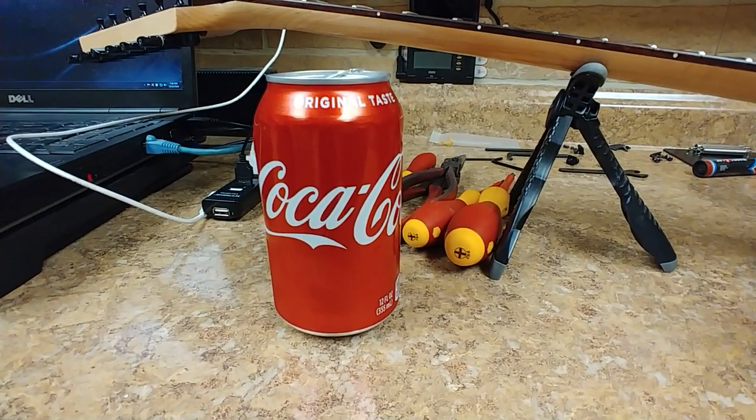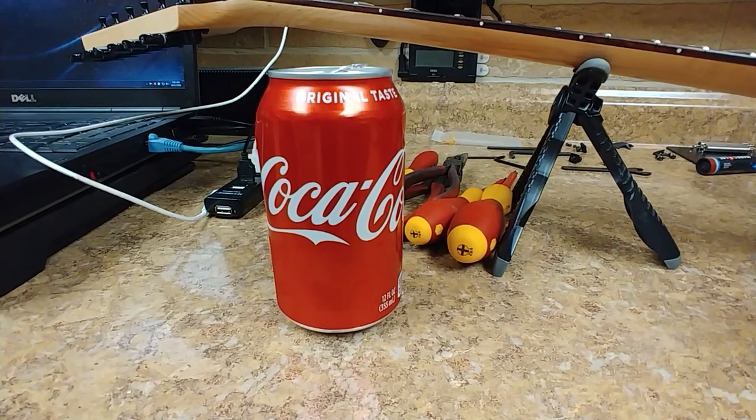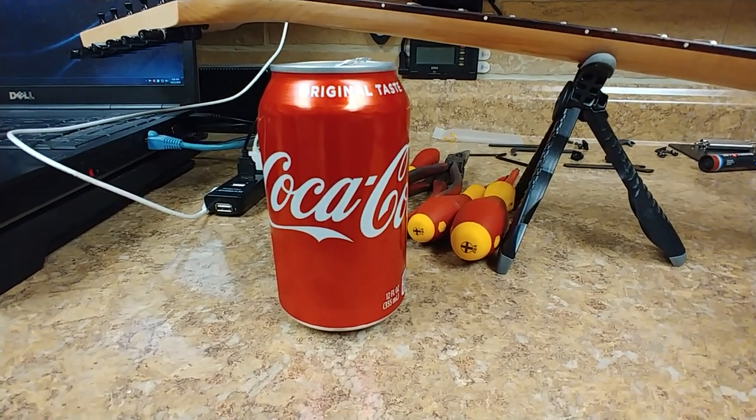Today's video is brought to you by Coca-Cola — have a Coke and a smile, and you know the rest.